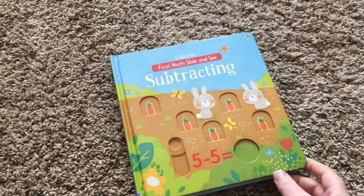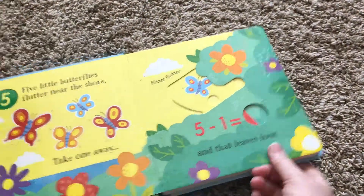Whereas with the addition book, the most challenging was on the last page — depends on how you look at it, I guess. But that is the subtraction book.